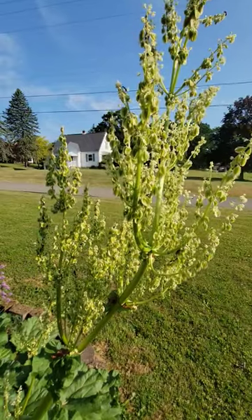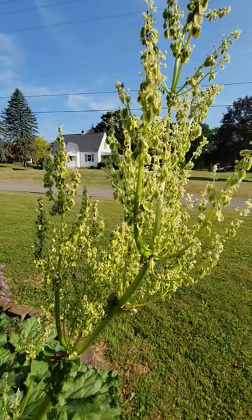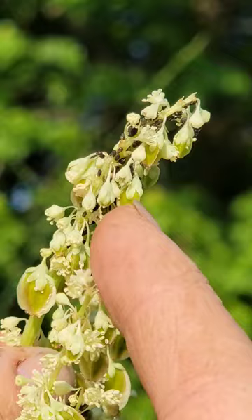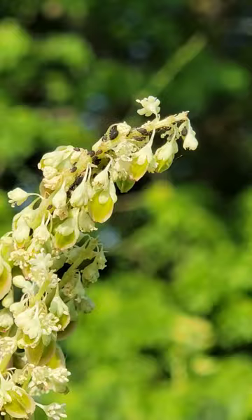This is a blossom from our rhubarb plant and I noticed something on it that I wanted to show you. This space here is covered with ants, but along the stem are black aphids. They are all over this plant.